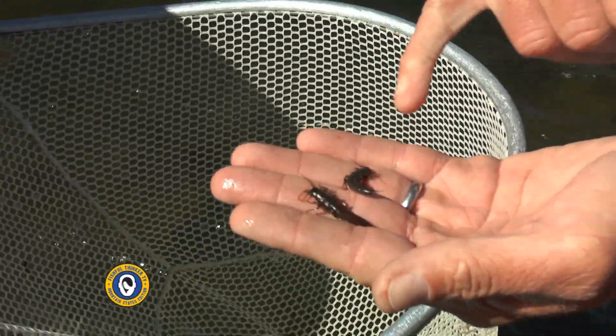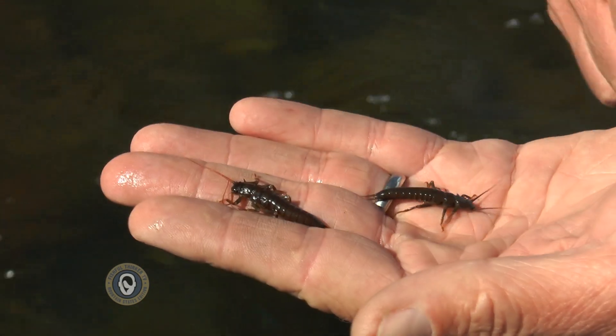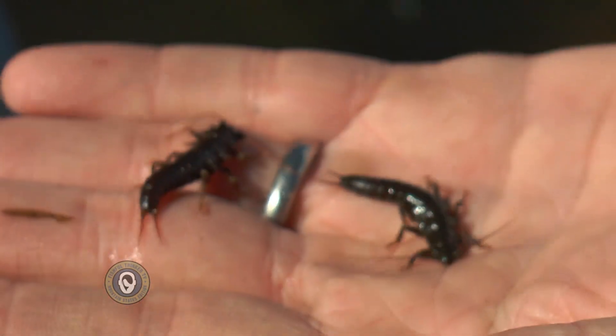If you're a fly guy, this is a bug you want in your river. Yeah, absolutely — that's very valuable, and there are really only three rivers in the state that have robust populations of these: here, the Gunnison, and the Rio Grande.